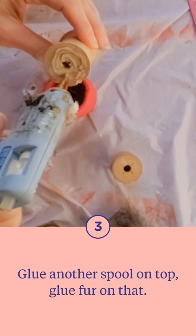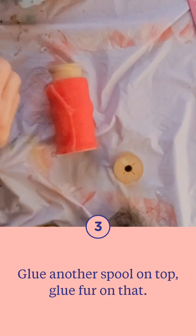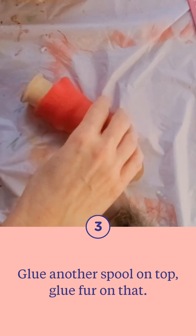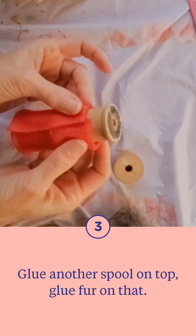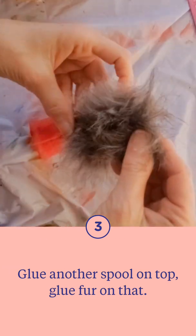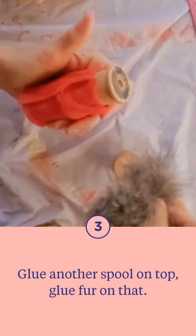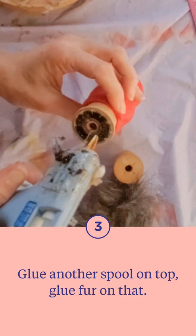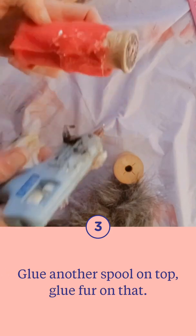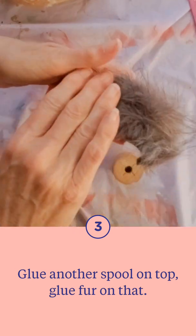We're gluing another spool on top of that one, same size. Squish it in there and then we're going to tack that fleece around that. It doesn't need to cover the whole area because you're going to have fur on top. It's going to wrap over the top and then down. I decided I wanted the split of the felt where I glued it together to look like maybe pants, so that's why I put that in the front — some people might choose to put that in the back.